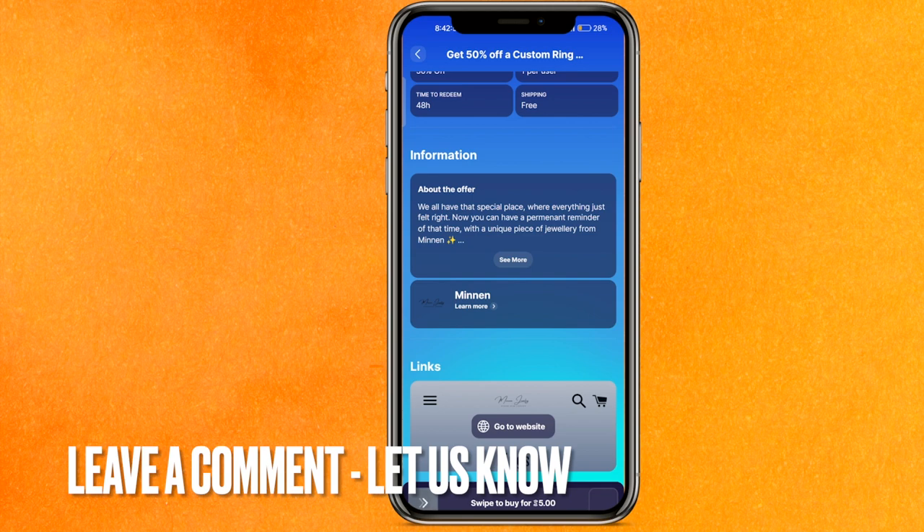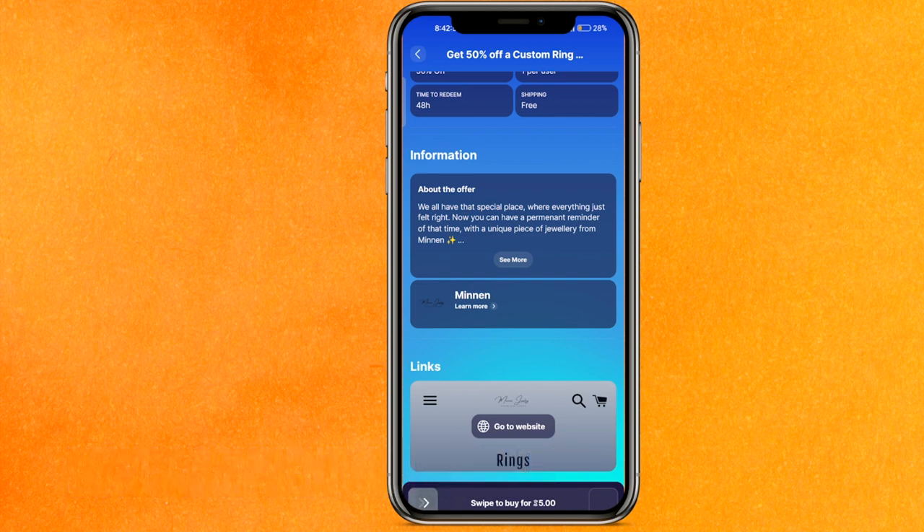So there you go guys. If you want to know how to withdraw money from Sweat Coin, this is the easiest way I know. If you know another way how to withdraw money from Sweat Coin, leave a comment down below. Be sure to subscribe for more videos. Thanks for watching, goodbye.